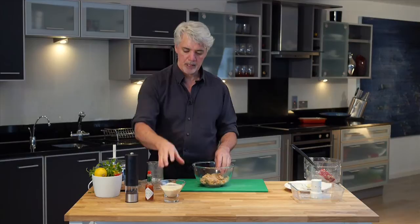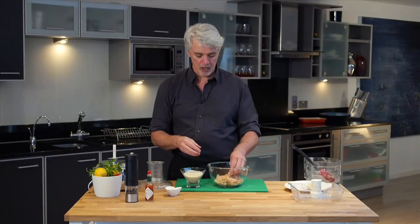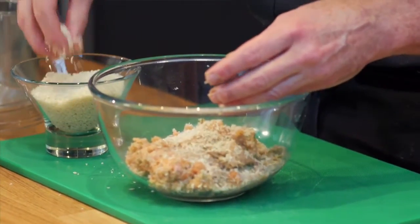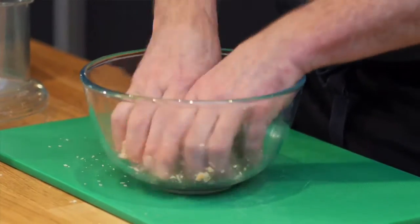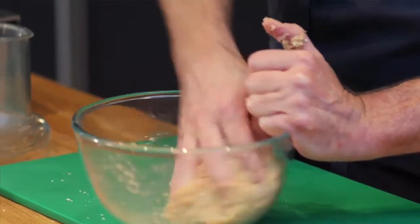If you want, you can firm this up a little bit by adding a small amount of breadcrumbs, but if you overdo it, it's going to make it dry. It may feel a little wet to you, but it will firm up when you cook it. Just get stuck in with your hands and work it a bit — no need to overwork it, just move it around. And there we go, we're ready to start making our burgers.